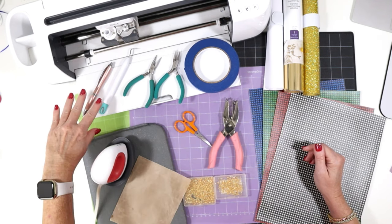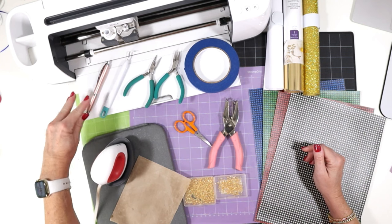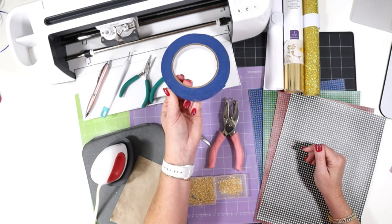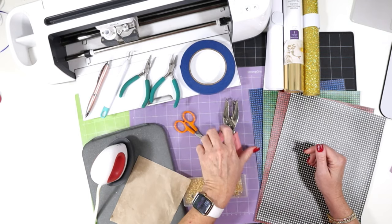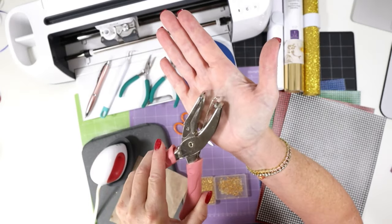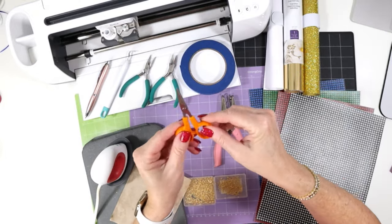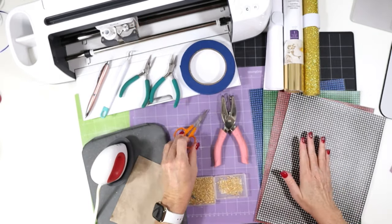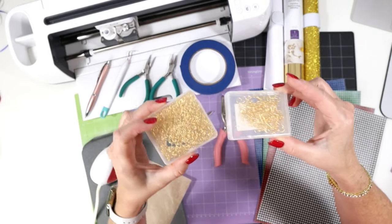Some other tools we'll need are some weeding tools. You could use a hook tool or a pin pen style, whatever you prefer. I have some flat nose jewelry making pliers to put on the earring hooks. I have some blue painter's tape — this will help us tape the faux leather down to the mat to get a nice cut. I have a 1/16th inch hole punch, which is the perfect size to punch earring holes in faux leather if the Cricut doesn't cut the hole all the way through. I also have some small detail scissors, great for trimming up the edges of faux leather. And we'll be using six millimeter jump rings and regular earring hooks to finish off the earrings.